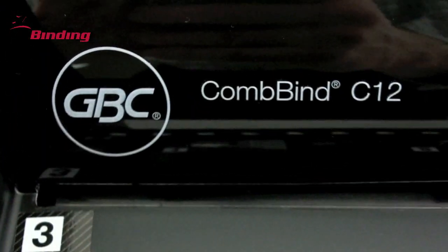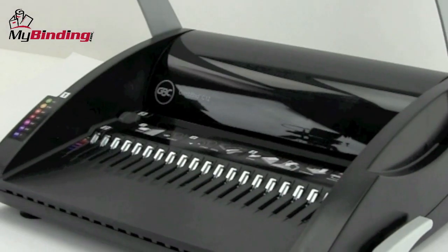Be sure to check out our demo video and watch it in action. For more demos, reviews, unboxings, and how-tos, check out MyBinding.com.